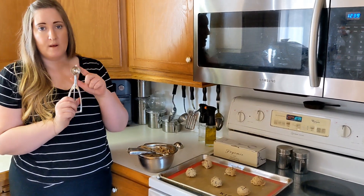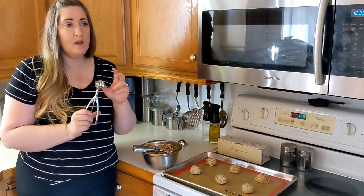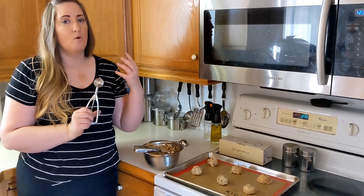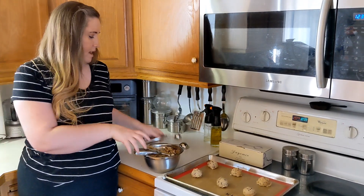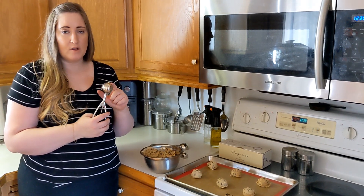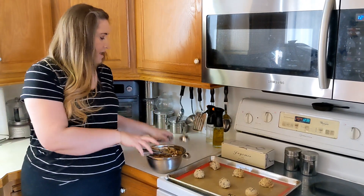I'll use the small one-tablespoon size — it's perfect for smaller cookies if I'm making a bunch of little cookies for my children, and also perfect for Oreo truffles or cake balls, so you get a consistent scoop size every single time. The middle one is what I normally use for general cookies; it works fantastic for mid-size cookies.